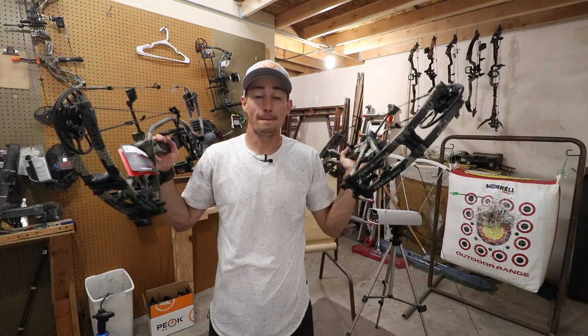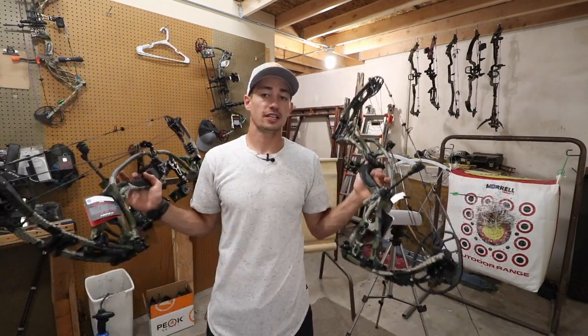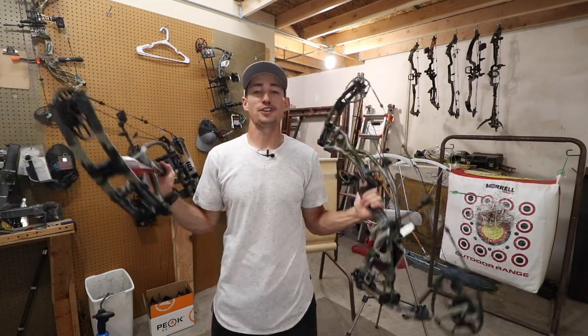Don't forget — if you go to hacksandhunt.com and buy a decal, it gets you entered in to win one of these or any other bow that you want fully set up. Other than that guys, thank you once again — we'll see you next time.